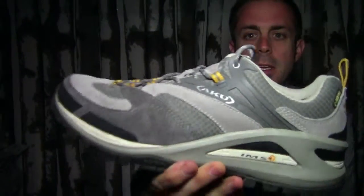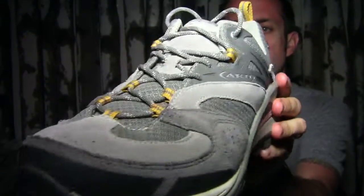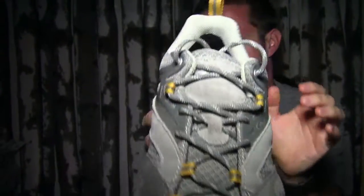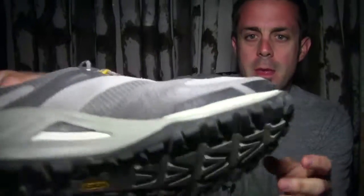So this is the Fast Alpina GTX shoe from Aku. It is a Gore-Tex waterproof shoe. It's a hiking shoe. It is a little heavy, but I've been wearing them for a couple of days and I'm trying to break them in. I'm going to put them on the ground and kind of just go over the features with you real quick.